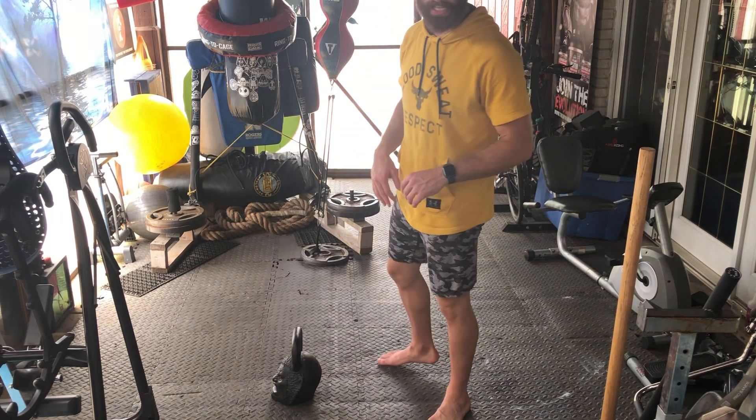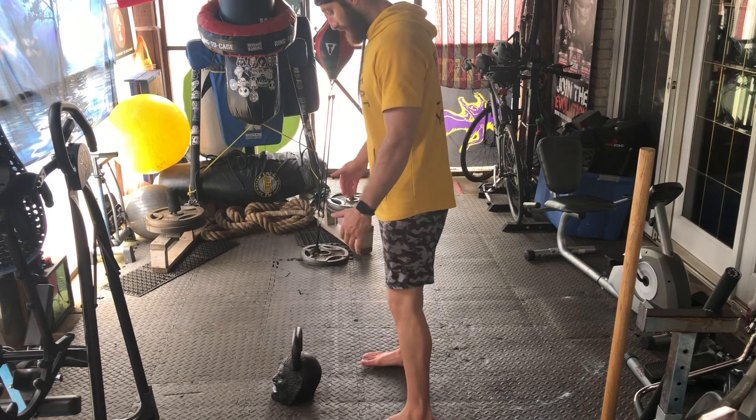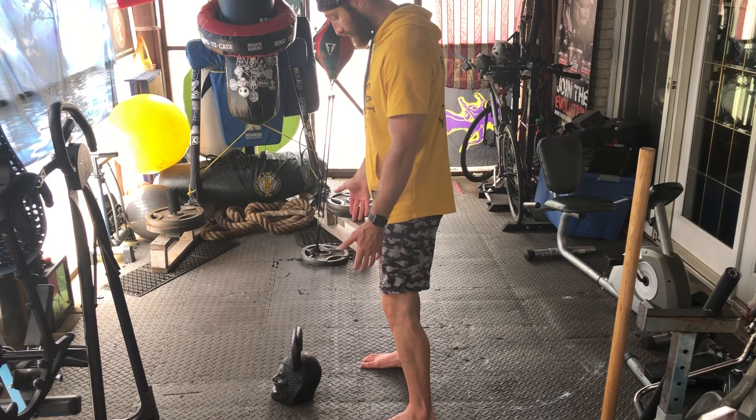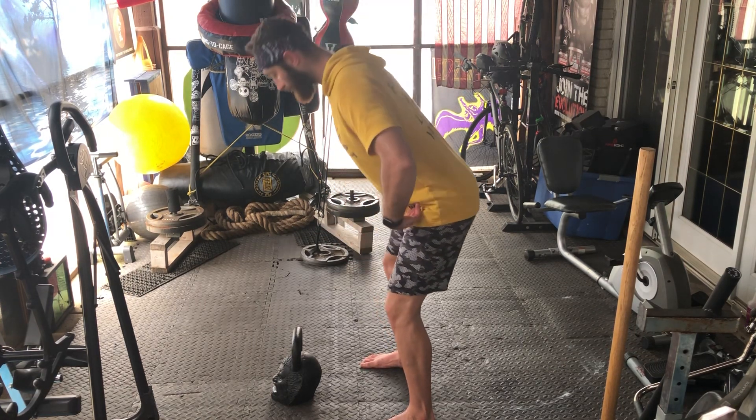We got the kettlebell swing here, which is a huge fundamental great exercise. I'm gonna start about shoulder width with the feet, and I'm creating tension into the ground with torsion here, getting my glutes and hips involved, and I'm gonna hinge forward.